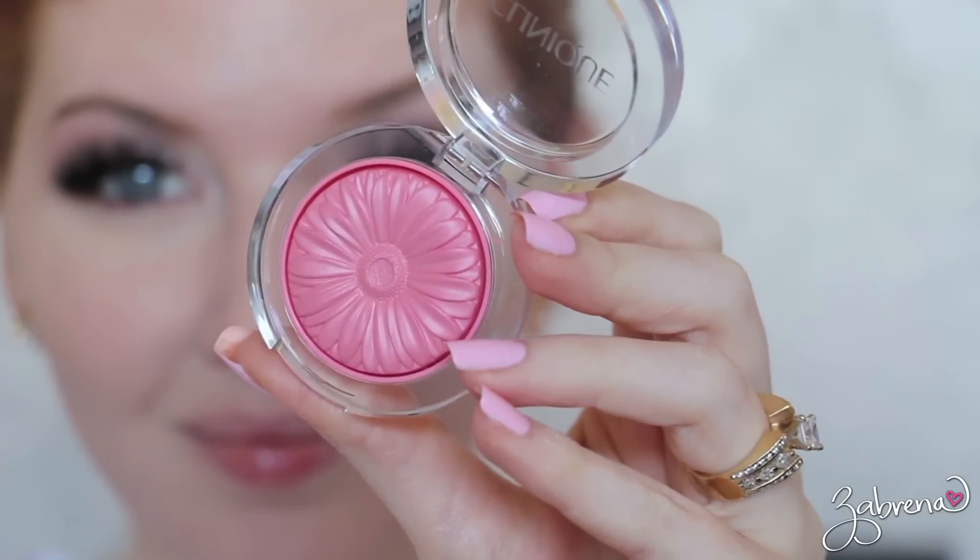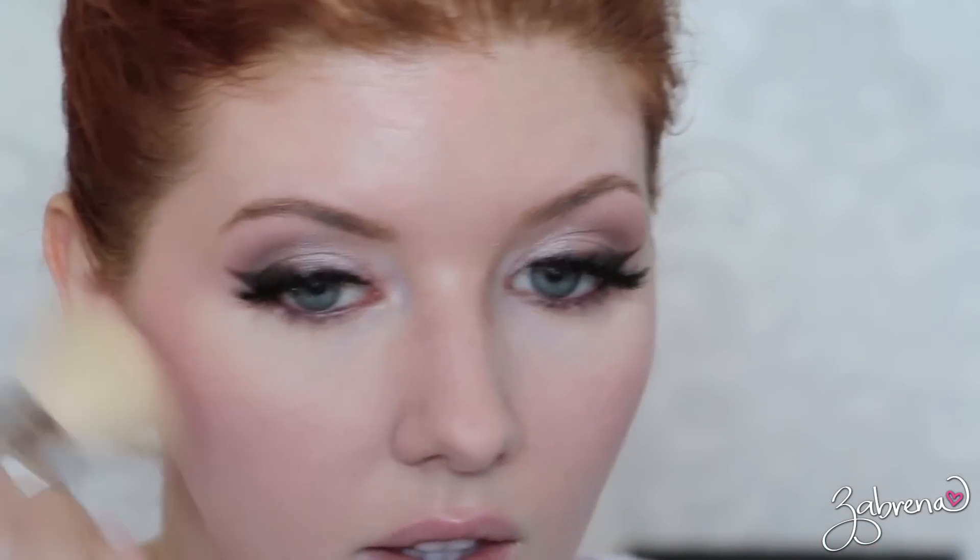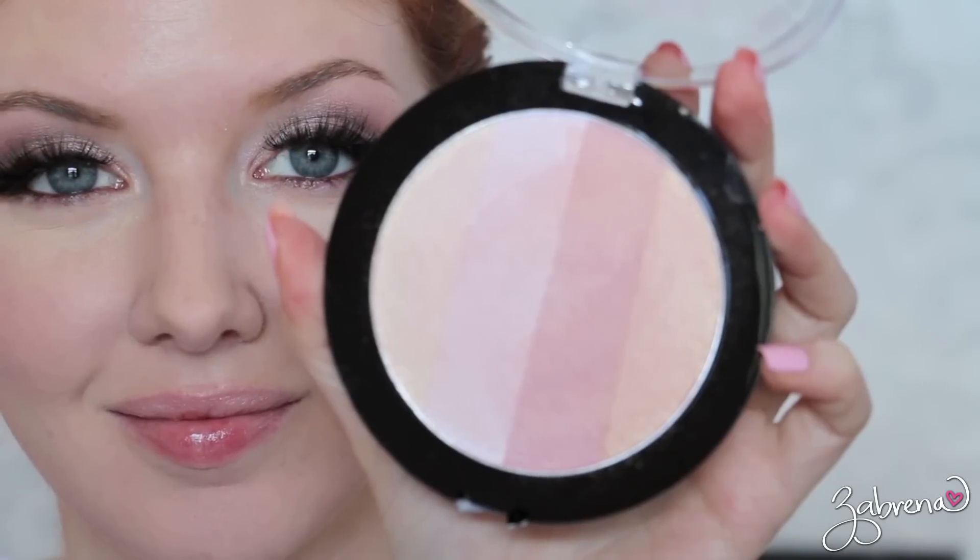For my cheeks I'm using one of the Clinique Cheek Pops in the shade Pink Pop and applying this lightly onto the cheeks — I am just obsessed with these, I love them. I also went in with Wet n Wild's illuminating palette in the shade Catwalk Pink and applied a little bit of this onto the tops of the cheeks.